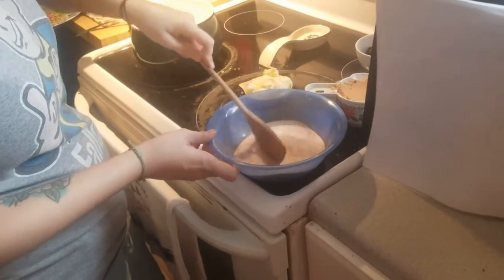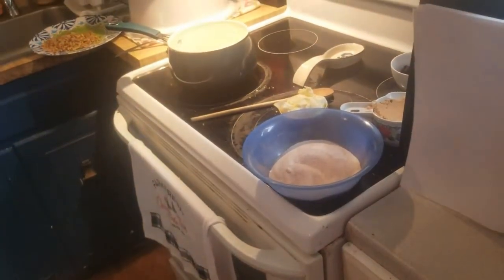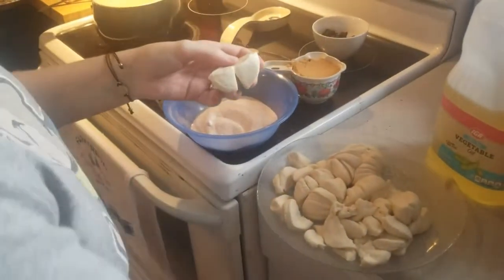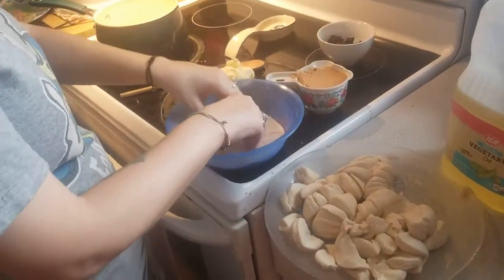Once all this is mixed together, you want to take your biscuits — three cans of biscuits. You can use any biscuits you want; I just use the cheapest biscuits. Cut them into quarters, and then take a couple at a time and drop them in and coat them.